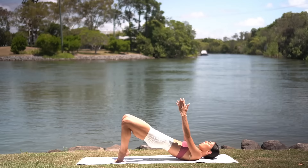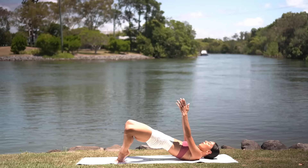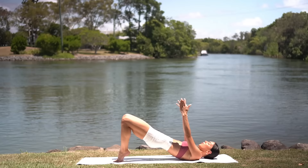Two more. And last one. Let's hold our hips at the top and just open our knees. Inhale, open. Exhale, close. Inhale, open. Exhale, close.